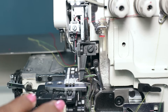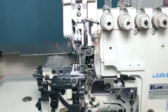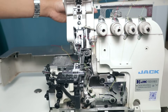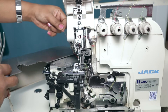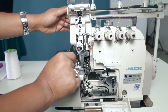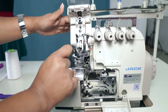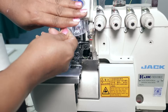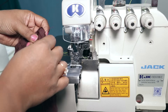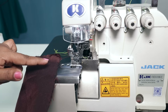So the threading is complete for a three-thread overlock. If you are doing a five-thread overlock, there are two more threads to be threaded, but that I will be showing later. First let's see the three-thread overlock. Hold all the threads together and close this, and also close this — to close it you need to push the lever back and then leave it. Now I will show three-thread overlock on this piece of fabric. Always when you try to overlock, take double layers of fabric, and before you actually start overlocking the fabric, just sew for three to four centimeters.